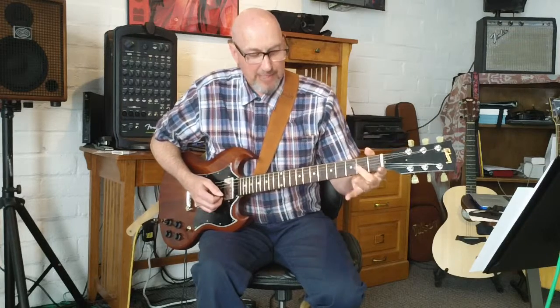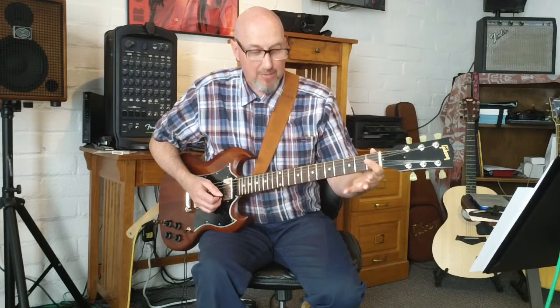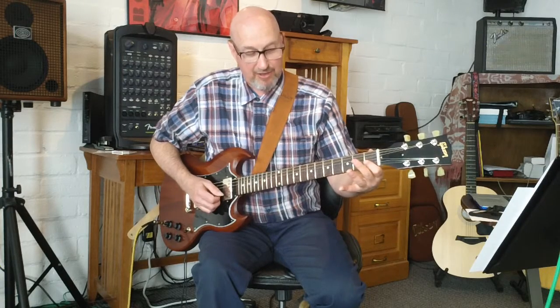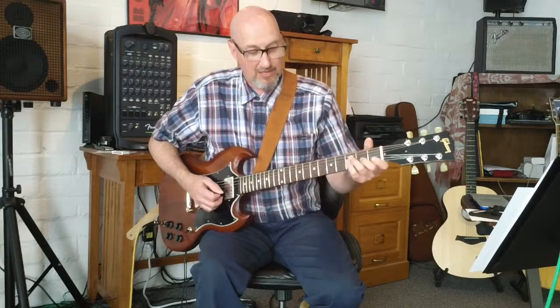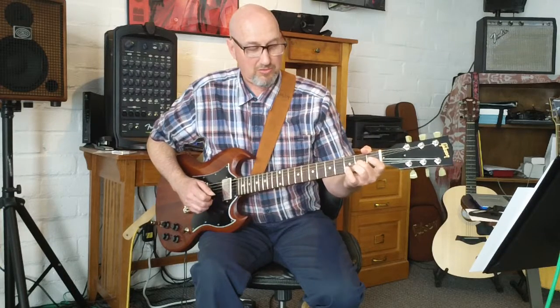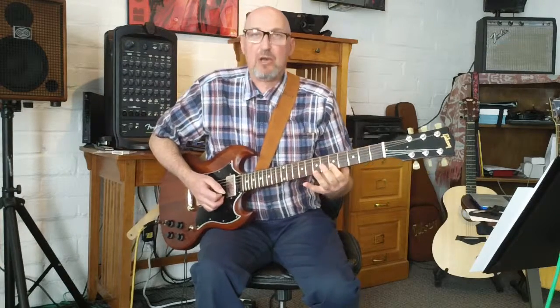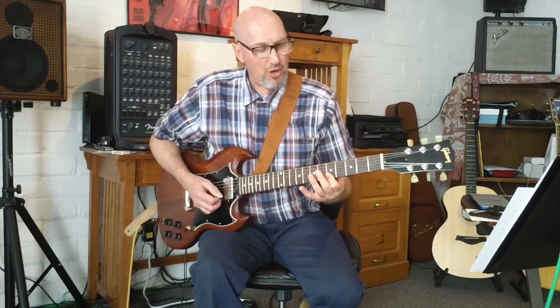After that — so that's with the middle finger — after that we're going to come in with the first finger on the bottom two strings, barring those two strings and sliding up to the fifth fret. So all together that sounds like this, and that slide is going to be the first note.